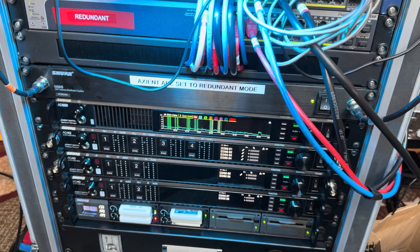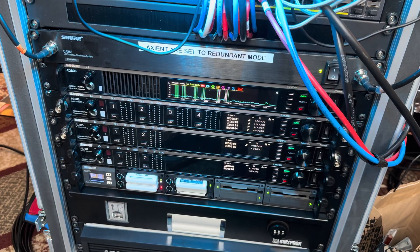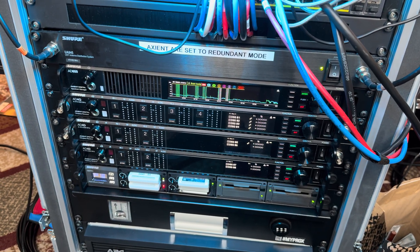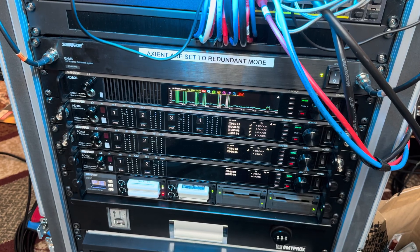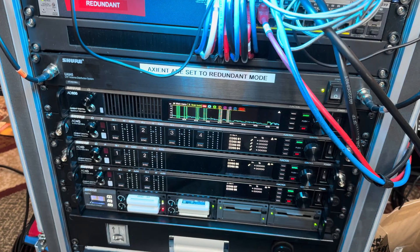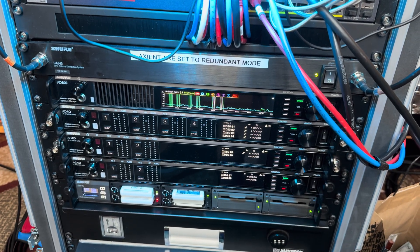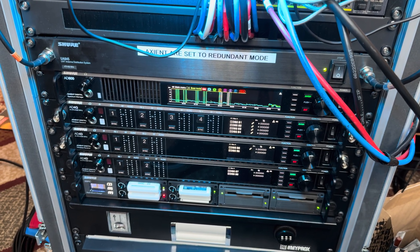I'm in the Dallas area and some of the RF here is super difficult. A lot of cities like Chicago, Phoenix, Orlando, New York — there are a lot of really difficult areas for RF. This system is super hard to take down, it's almost bulletproof, and I'm happy to bring it to any event that's looking to have this type of quality. Thanks for watching and we'll see you on the next one.